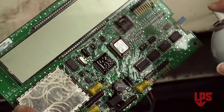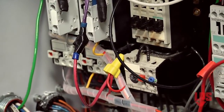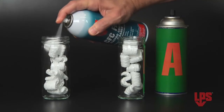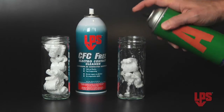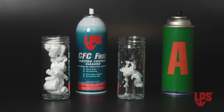Let's take a look at our top two: CFC-Free and No Flash. CFC-Free is the ideal product for cleaning and degreasing delicate precision mechanisms and fine parts. Here's a demonstration of just how effective CFC-Free is with sensitive plastic. We'll spray CFC-Free into this jar filled with plastic packing peanuts, and a competitive cleaner into a second jar. In less than a second, the packing peanuts sprayed with the competitive cleaner are disintegrating. This clearly demonstrates that CFC-Free is safe to use when cleaning electronics with plastics.